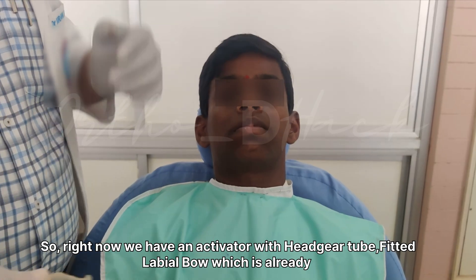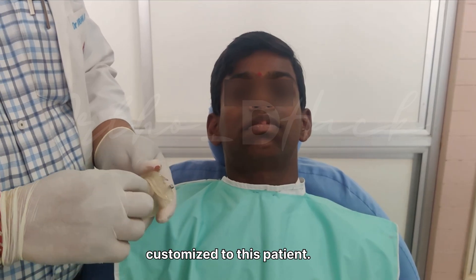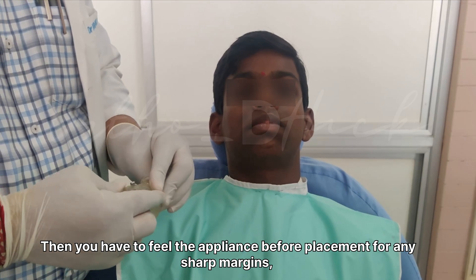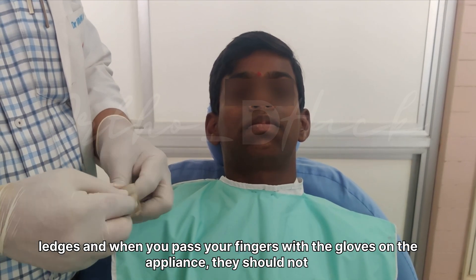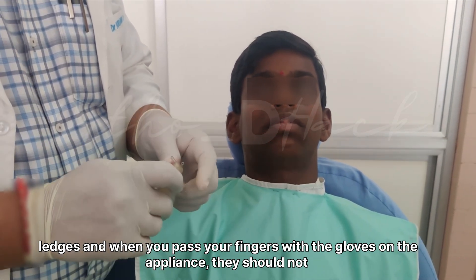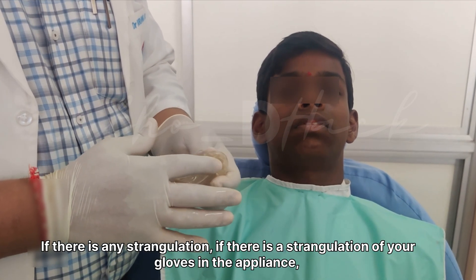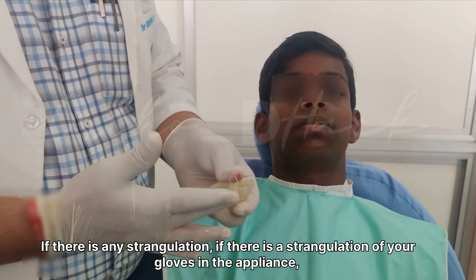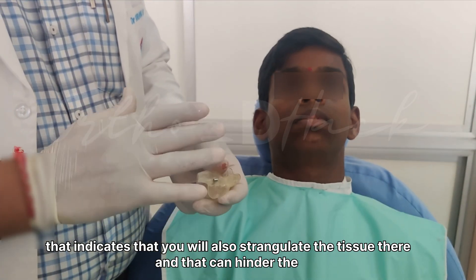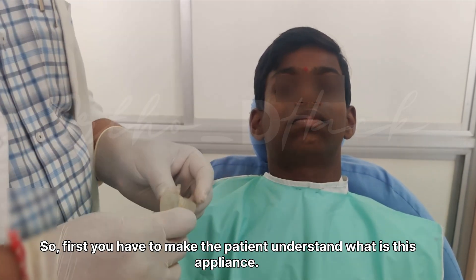We have an activator which adheres to a printed label book already customized to this patient. You have to feel the appliance before placement for any sharp margins. When you pass your gloved fingers over the appliance, there should not be any strangulation of the gloves. If there is strangulation of the gloves, that indicates the appliance will also strangulate the tissue, which can hinder the patient's cooperation.